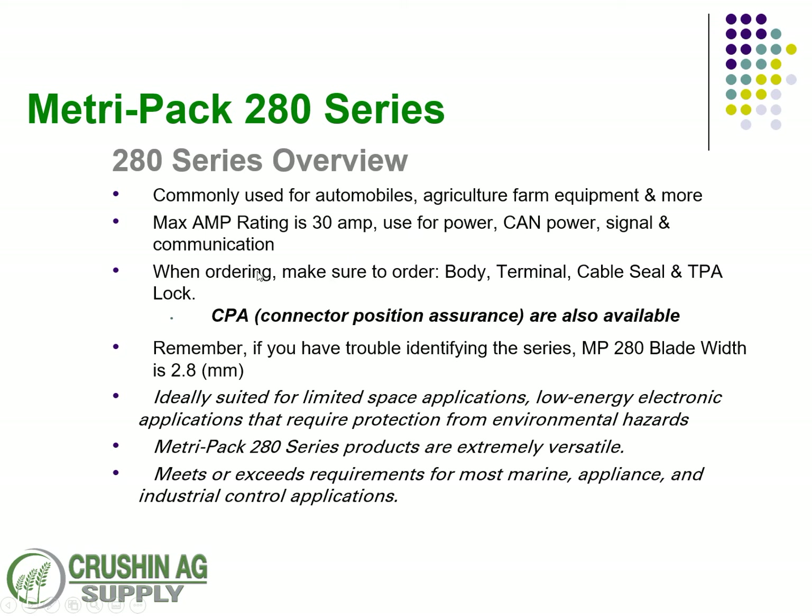If you need help, just let us know when ordering. Make sure you get the correct body, terminal, cable seal, and TPA lock. There is also a CPA — connector position assurance — available if you want to ensure they stay connected. These are ideally suited for low-energy electronic applications, though they can provide power. They're a solid connector and meet requirements for marine and industrial control applications.